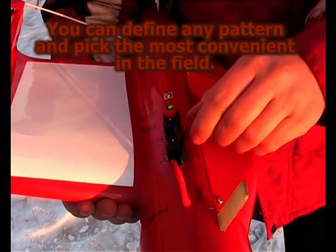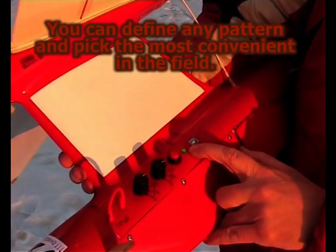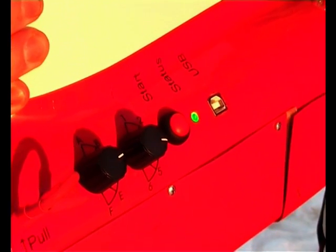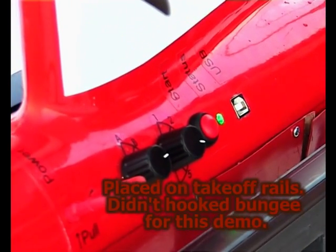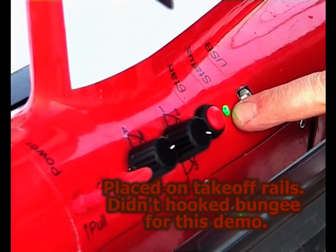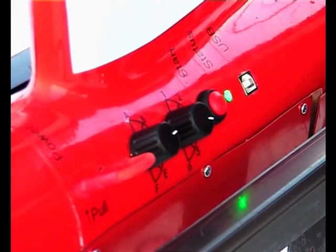We select the mission. We observe the status alert. Now it's ready for takeoff.